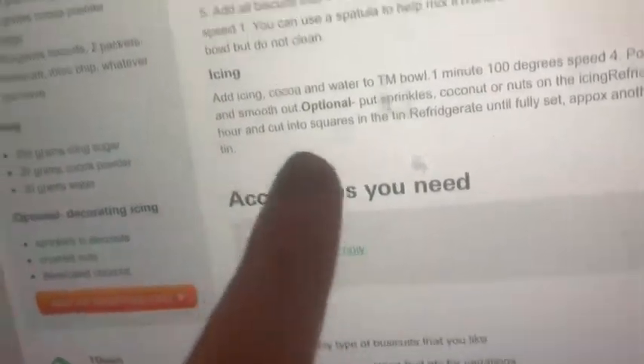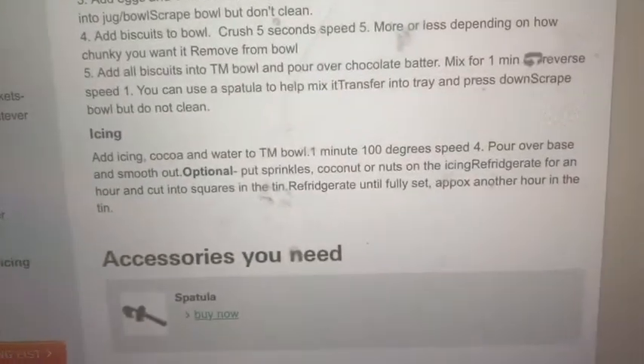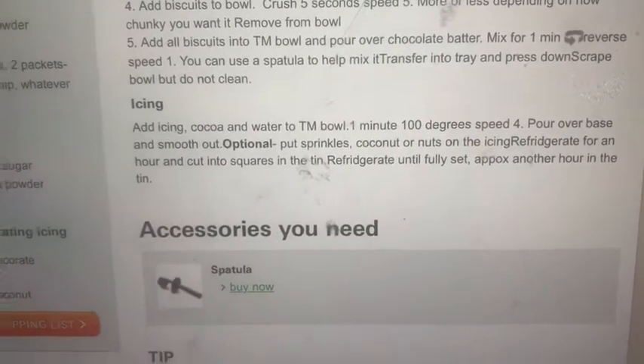It's all been pressed into the tray and pushed down to make it flat. The next step is to make the icing — for the icing we need to add icing sugar, cocoa powder, and water into the Thermomix, then just melt it and pour it onto the base.